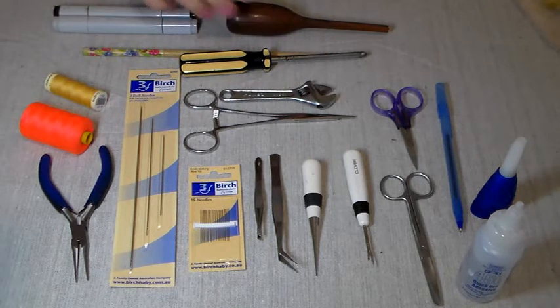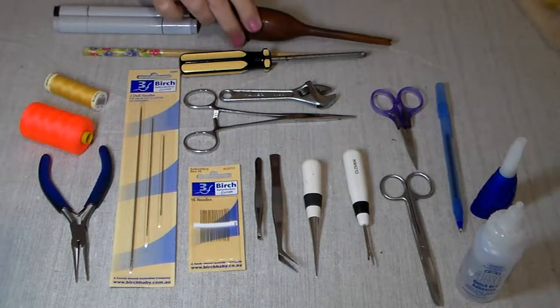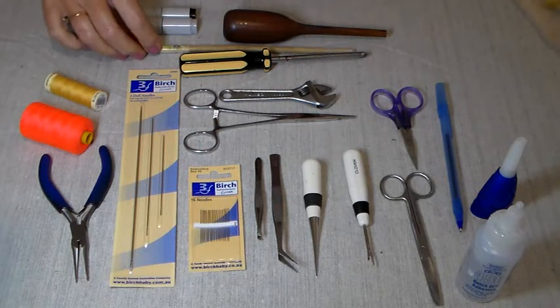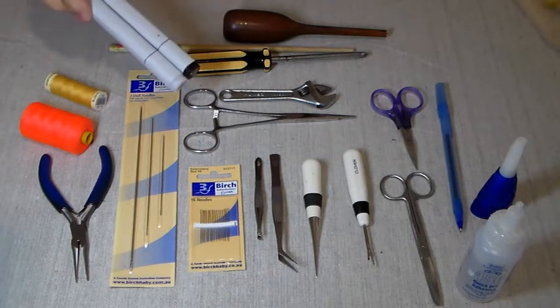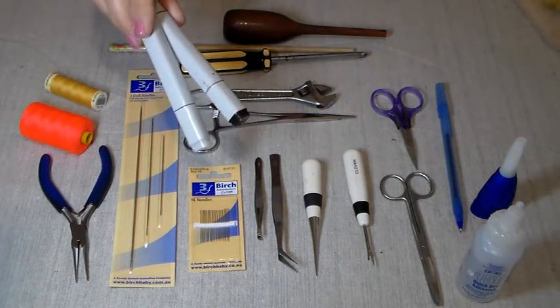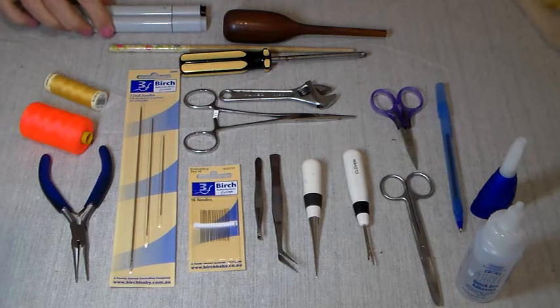A stuffing stick — this is a really good quality handmade one, but a chopstick will do just as well. And some shading markers and blenders for colouring around your eyes.